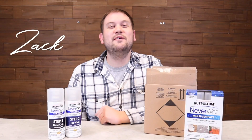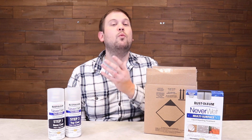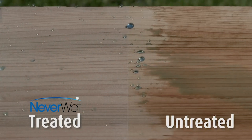Hi, it's Zach here to bring you a truly miraculous product. It is the Rust-Oleum Neverwet. This is a really awesome waterproofing spray that's simple to use, and this is going to waterproof everything. You can watch water bead right off of it.